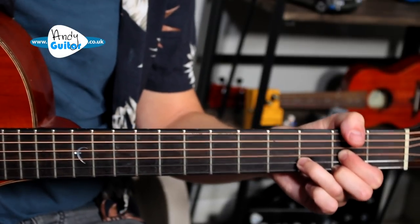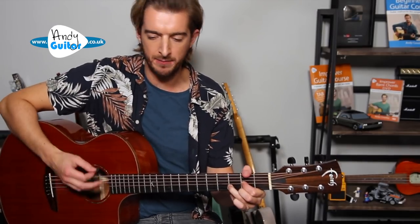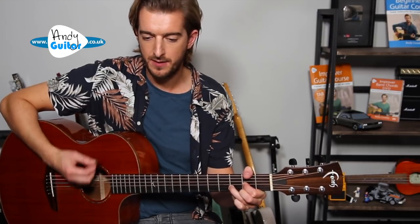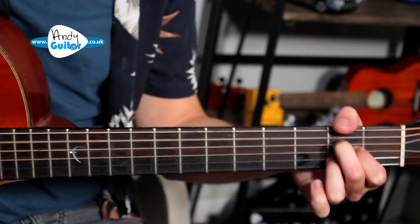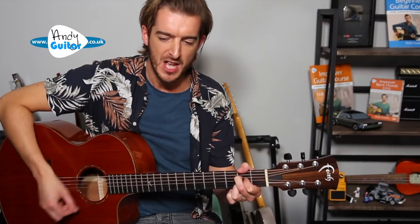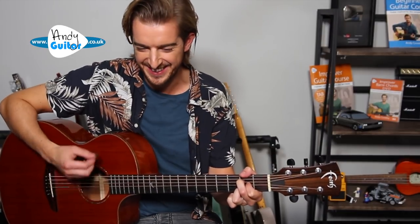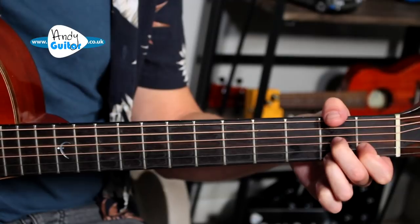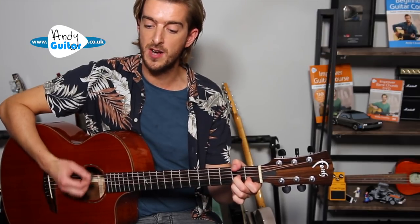We change to A on the word 'oil.' So let's do that again from the top: nibblin' on sponge cake, watchin' the sun — all those tourists are covered with oil. That's where you change to the A chord. Stay on that A chord: strumming my six string on my front porch swing. Smell those shrimp, they're beginning to boil. Then back to the D chord — D7 as an option.